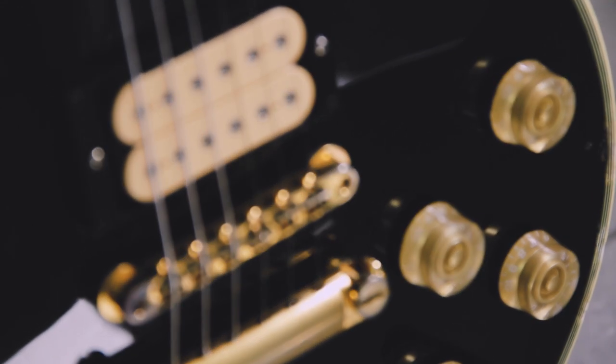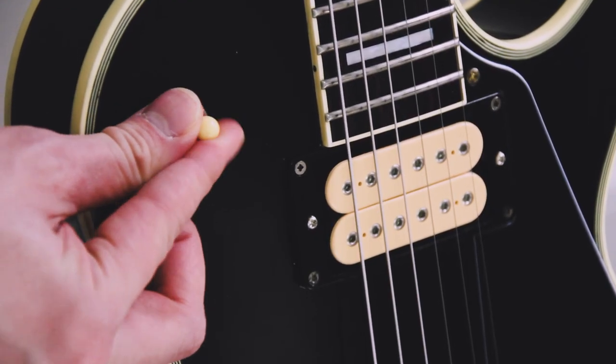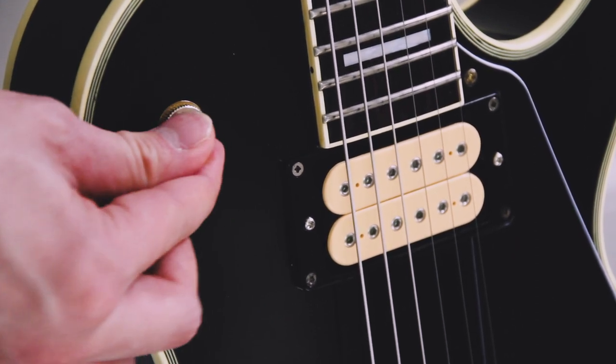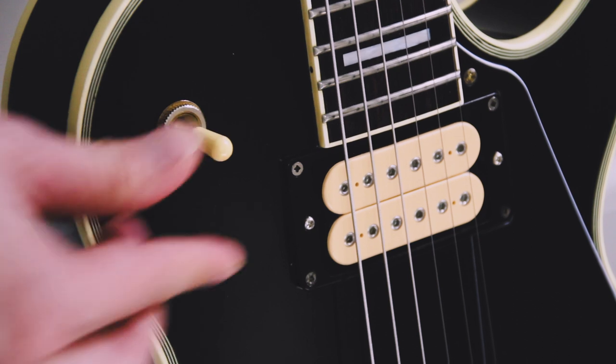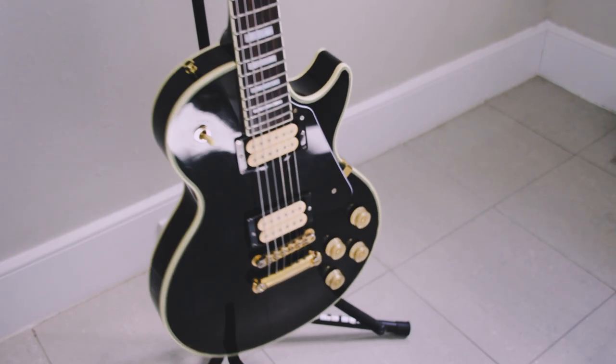On a guitar like a Les Paul, I usually prefer the vintage three-way switch style, but in this case I was loading it with modern pickups, so I figured why not have a modern switch? This gives me a lot more tonal options, and I love it, especially for recording in the studio.